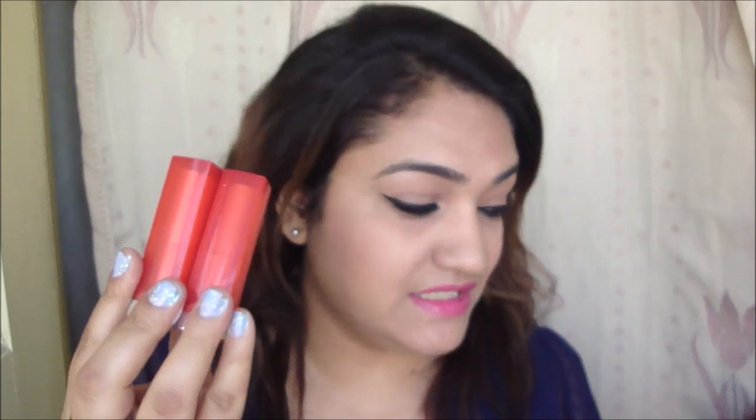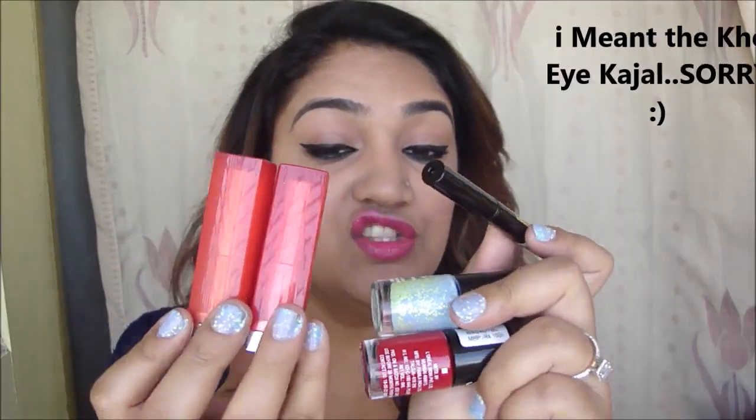The blueberry bombshell 08 is one of the shades. Now for the fun part — the giveaway! I have two winners who will win two Maybelline lipsticks, two nail polishes, and a liner — five products total. The winners will be selected on a random basis. To enter, you need to be a subscriber to my YouTube channel and follow me on Instagram. One winner from Instagram, one from YouTube.